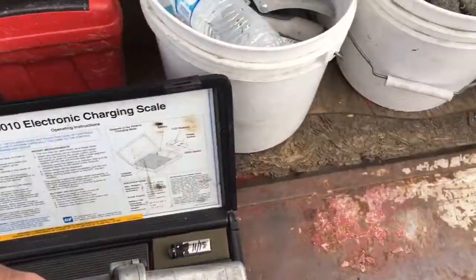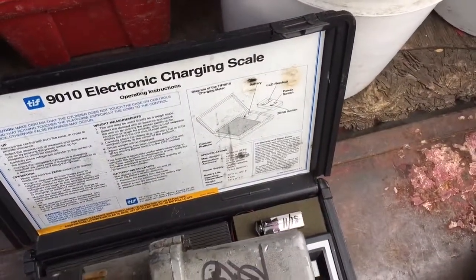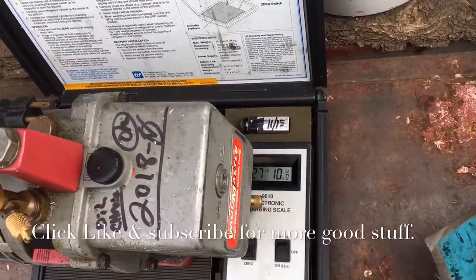Let's weigh the other one, see if it looks anything different. I don't think it does. 27 pounds, 10 ounces.